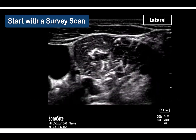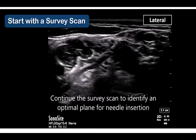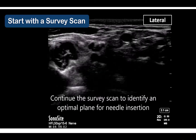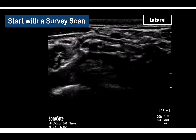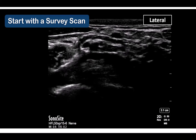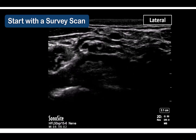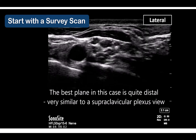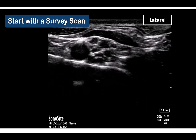A plane that avoids these arteries can usually be selected. The optimal plane for needle insertion is one where there are no arteries in the planned needle trajectory, but also where the superior trunk is compact, and finally where the suprascapular nerve is still part of the superior trunk.